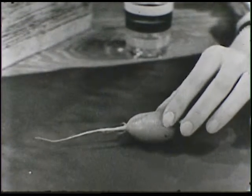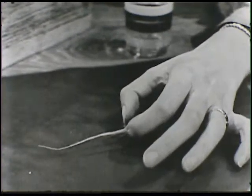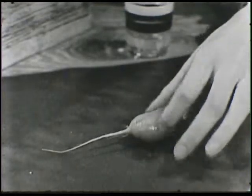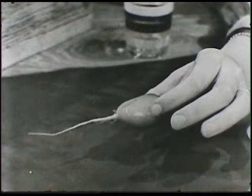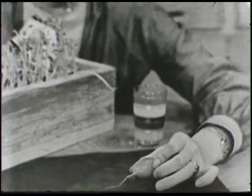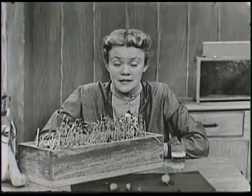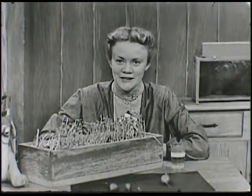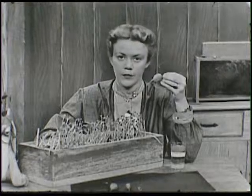Before we eat them, we usually cut off the tops right up here, and we cut off the root part too because we don't eat that. And then they're very good to eat. But if you have a garden with radishes growing in it and you go out and help pull up the radishes, you should take them in the house and wash them off with water.